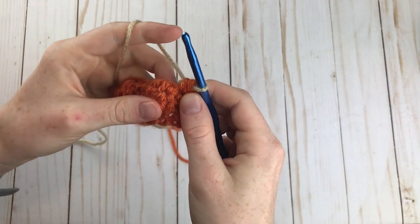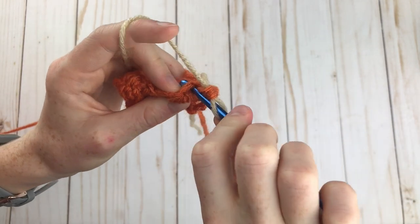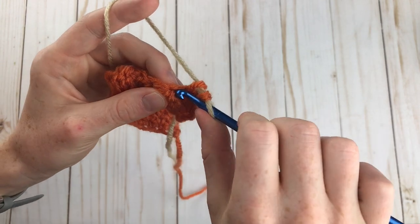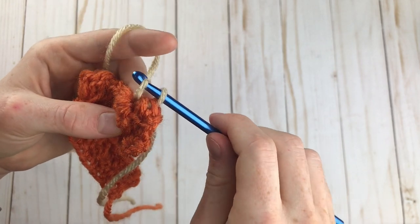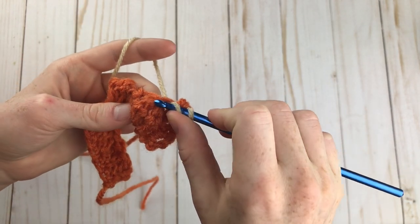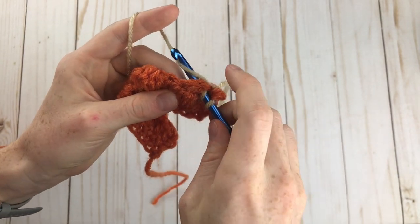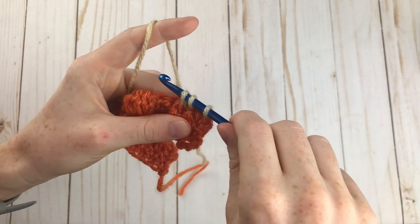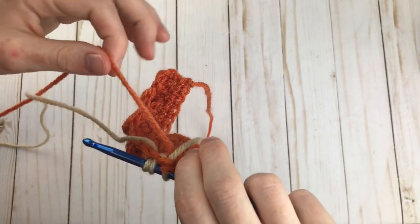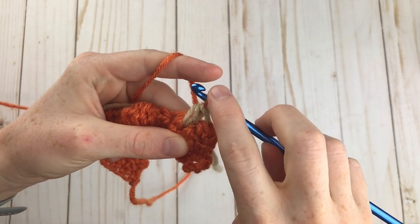Grab your contrasting color, yarn over with it and pull it through. You can tighten the orange a little bit. Now we're going to work one stitch with our new contrasting color by making a single crochet two together in an interesting way. Insert your hook into the next stitch — which is technically the next half double crochet, even though it looks like the top of the bobble — pull up a loop. Now insert your hook into the center of the bobble. We just want it to look like a stem coming out of the pumpkin. Yarn over from the back and pull this loop up. Now I have three loops on my hook, and instead of yarning over with the contrasting color, we actually have to grab the orange again from the back, pull it up, and yarn over with it. So now we have our stem made and can continue in orange.